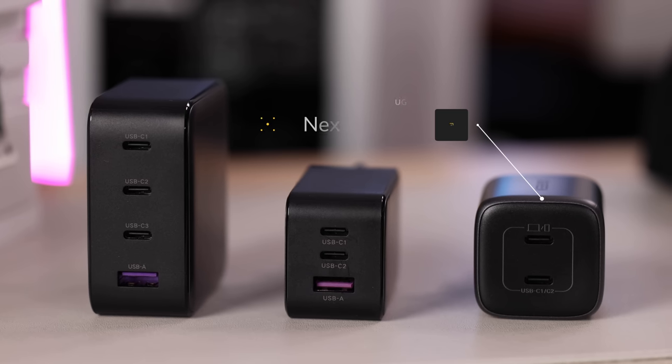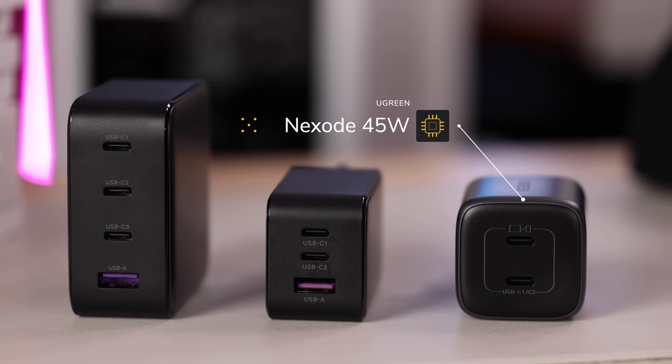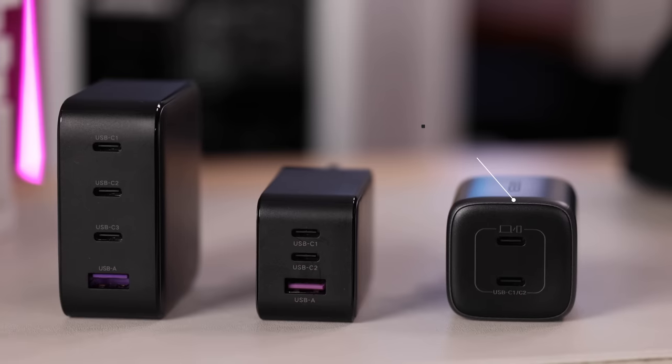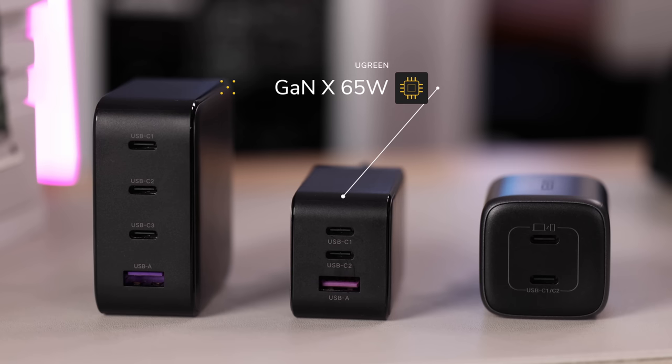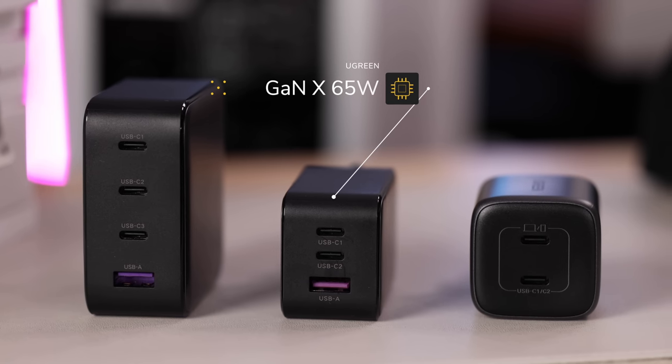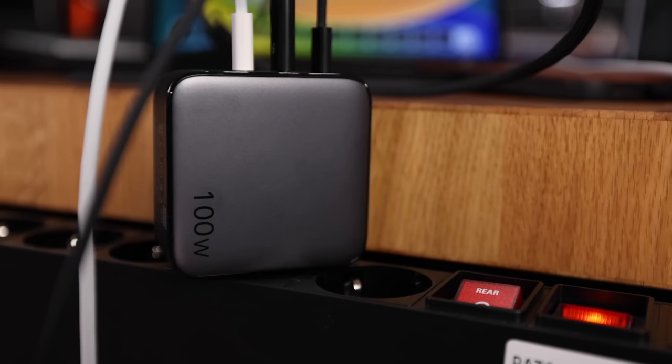If I know I'm just going to be charging my iPad and maybe my iPhone, my go-to is this Nexode 45-watt charger. It delivers all the juice I need and intelligently adjusts the power depending on your device, so I don't have to worry about overheating or overcharging anything. If I need a bit more oomph or an additional port, I like to take the GAN X 65-watt, which is surprisingly small because it uses GAN technology — gallium nitride — representing efficient conductors that don't overheat as easily, keeping the casing really nice and small.